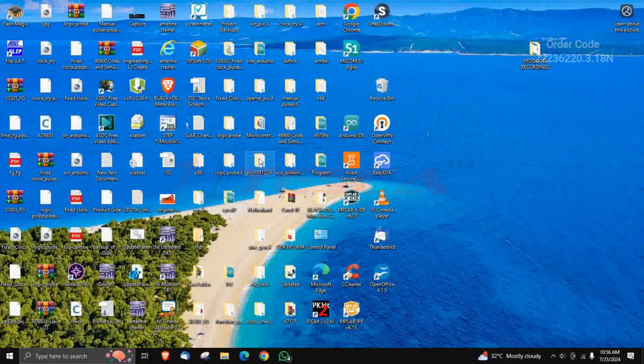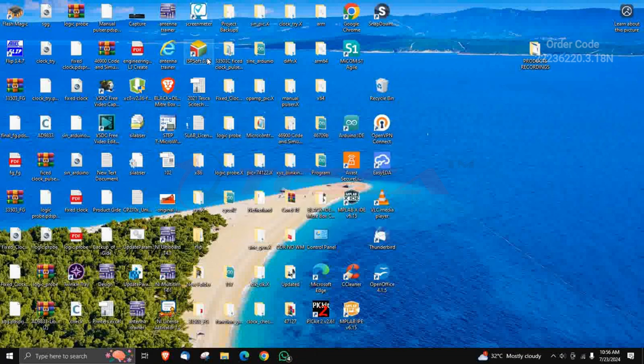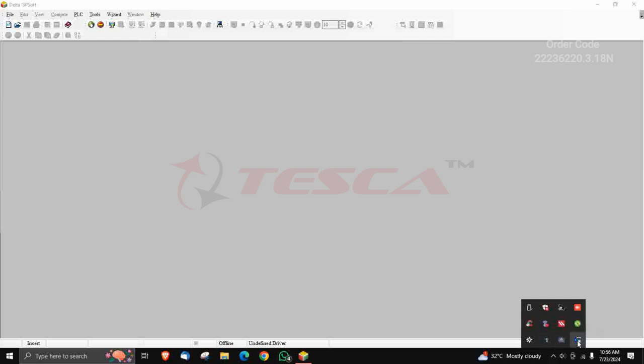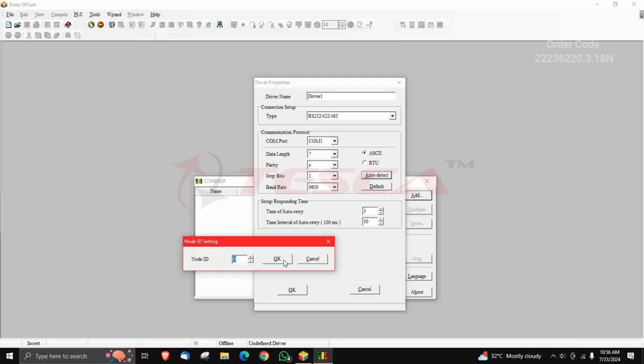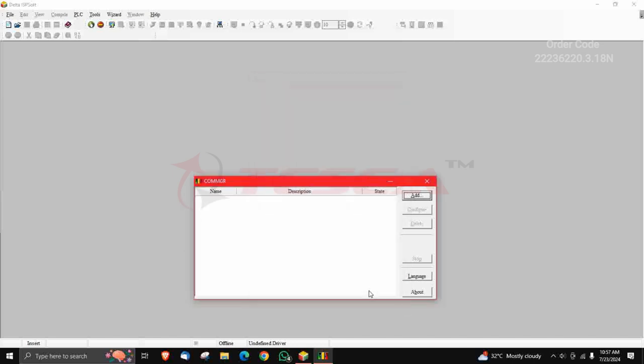We will start with the software part of the electro pneumatic trainer kit. You have to download the software ISP Soft — the step by step procedure is given in the manual. A screen will appear in which you can draw the ladder diagram. The second software is COMGR — after installing it, it will appear in the shortcut menu bar where you can set the baud rate for the driver, select the node ID, and it will auto-detect the baud rate.